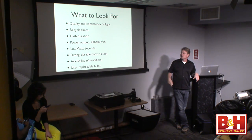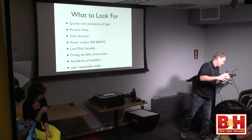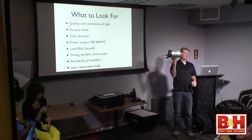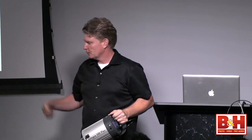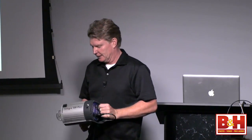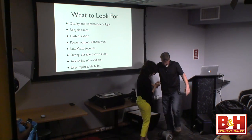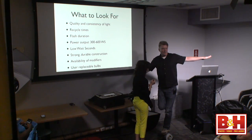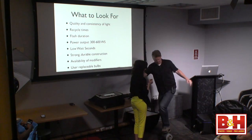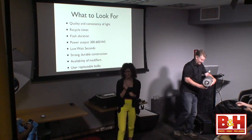Strong, durable construction — I'm going to show you this right now. Hensel asked me to do this. This is a Hensel Integra 500 FreeMask — it's made out of aluminum, no plastic, made in Germany. I'm going to hold onto your shoulder and stand on this unit. See that? I would not stand on some of the other units in the marketplace. That is a durable unit.